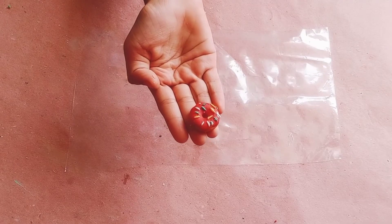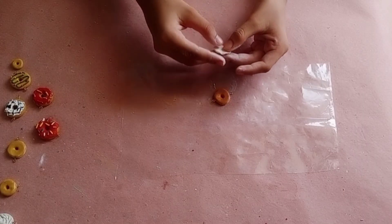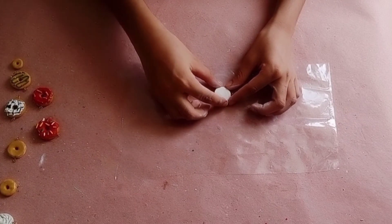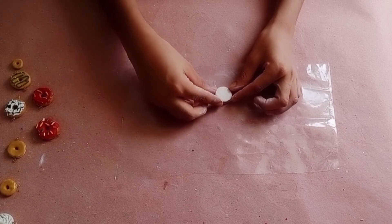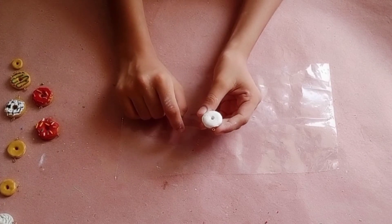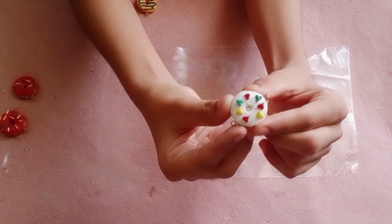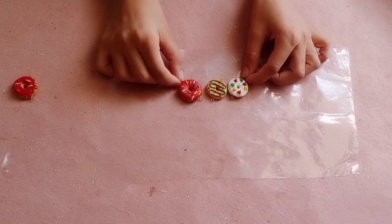This is done. Now I have already cut the same size of clay as my donut and sticking it on my donut using glue. This is done. Now I'm making tiny hearts. I have arranged some hearts on it and this is done. All three donuts are ready - they are not ready to eat!